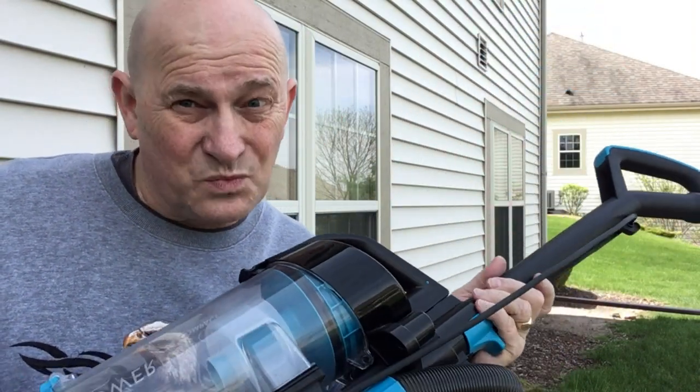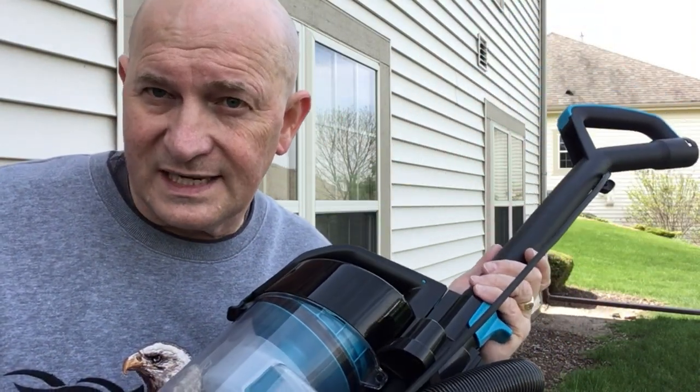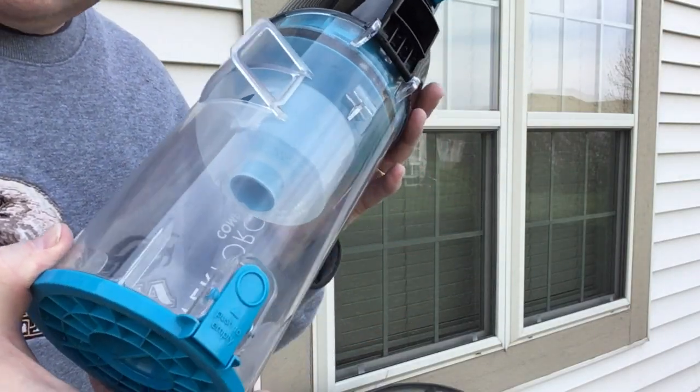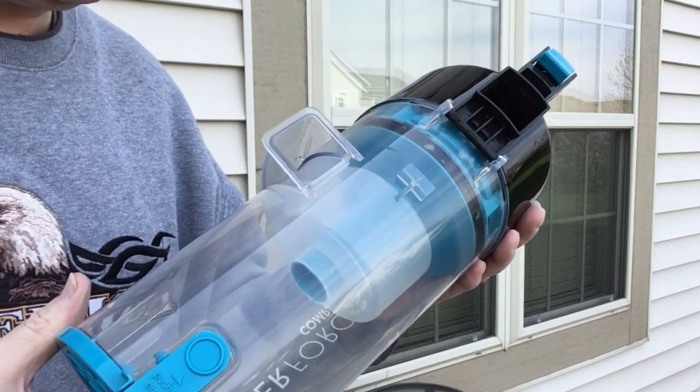But occasionally this gets really dirty, so let's take a look at how to take it apart and clean it out. First, understand everything in here is plastic and everything can be run under water in order to clean it.